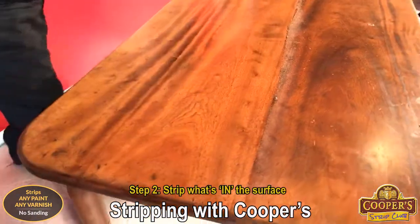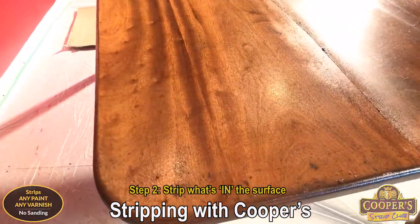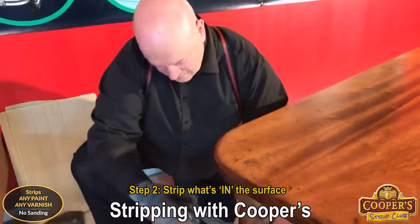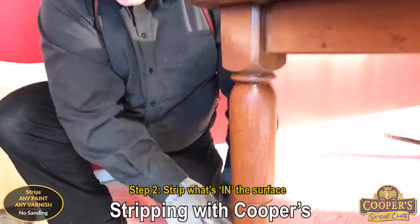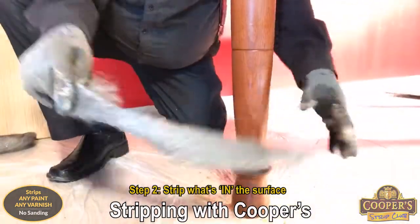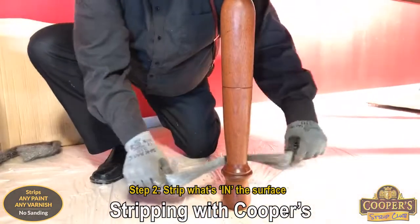So I'll leave that now for a couple of minutes and I'll go on to the leg again — it's a bit of a repeat of the leg section. This coat of stripper will have gone into the grain.